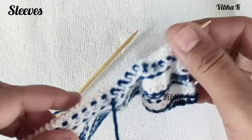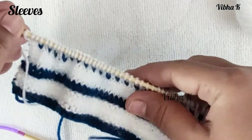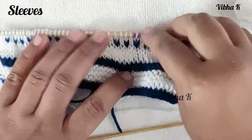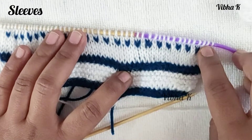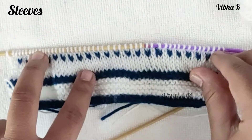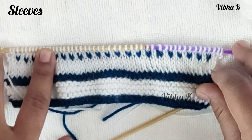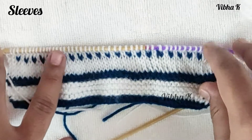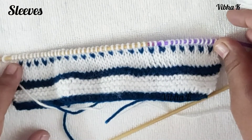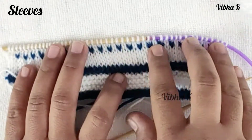On the wrong side, purl all stitches; on the right side, knit all stitches. Continue this for the next five rows, and on the sixth row again follow the same increase pattern — increase one stitch at the beginning and one at the end. As you continue, include the extra stitches in the pattern. After making two increases you will have one extra stitch to work in blue every fifth row. Continue this increase pattern every sixth row until you have 77 stitches on your needle.